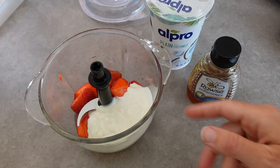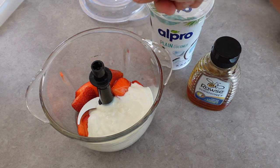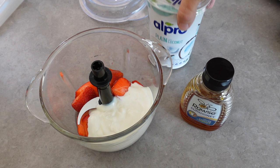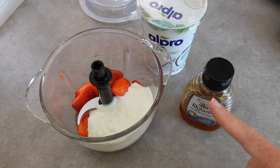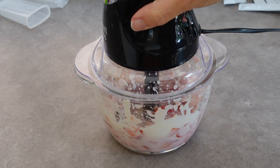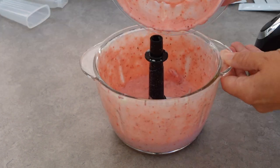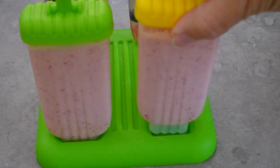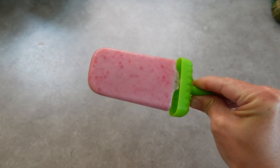For these lollies I have a little blitzer machine with a couple of strawberries, some honey, and a couple of tablespoons of coconut yoghurt — you can use whatever yoghurt you fancy. I'm going to pop the lid on and give this a really good blitz. It doesn't matter if it's a little bit lumpy, just blitz it as much or as little as you'd like. Once it's all blitzed up nicely, pour it into your lolly moulds, pop them in the freezer for a couple of hours, and then enjoy.